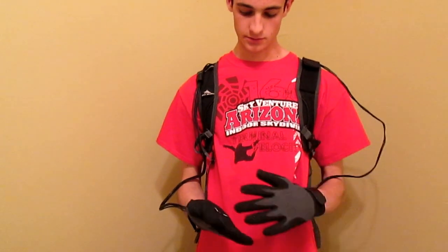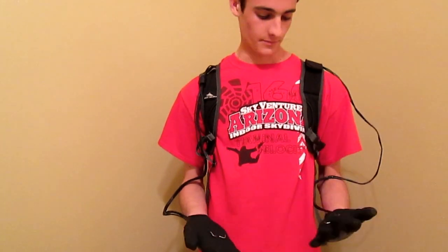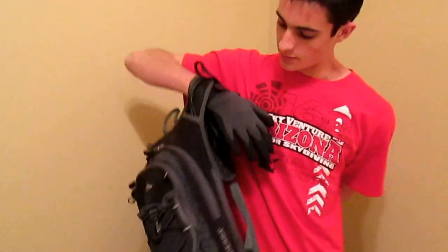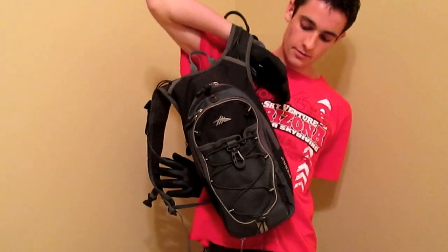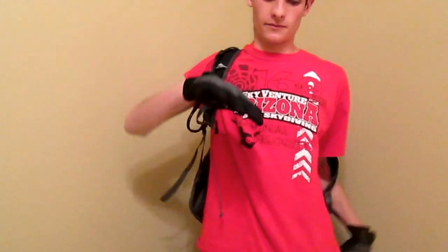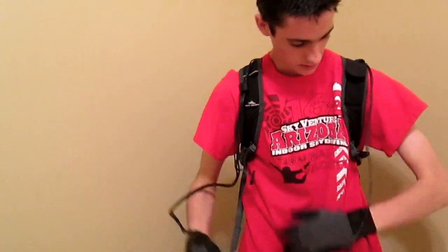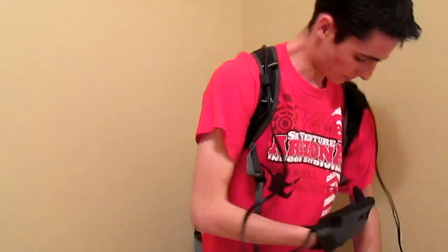Hello YouTube. These are my taser gloves I want to show you today. I installed them into a Camelback backpack, as you see here — a million-volt stun gun that I rewired to come out of my palms from these gloves.